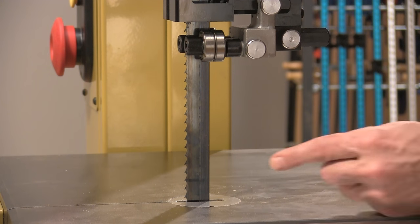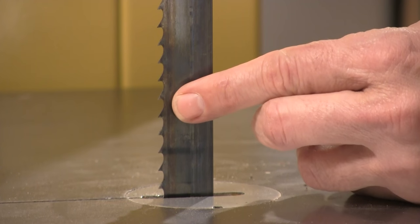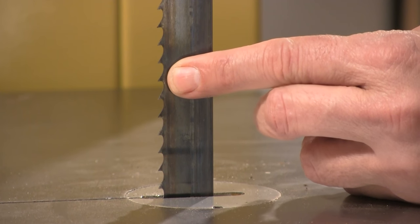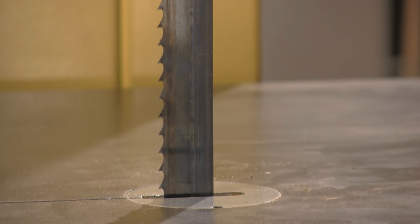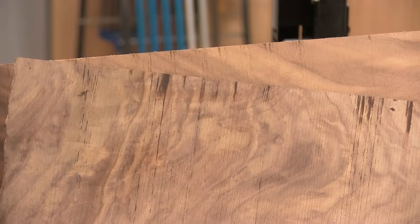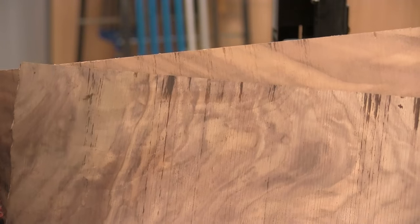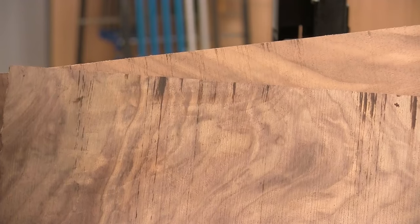It's also useful to have fewer teeth per inch on a re-saw blade. We have 3 teeth per inch here, which is about perfect. It cuts aggressively and clears sawdust effectively. It does leave a rougher cut, but you'll need to surface the re-sawn face anyway, so make your life easier with fewer teeth.